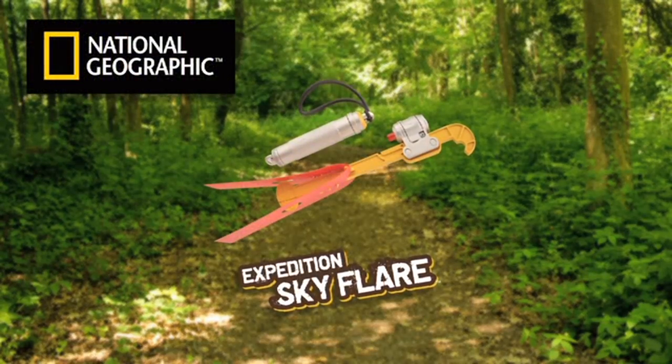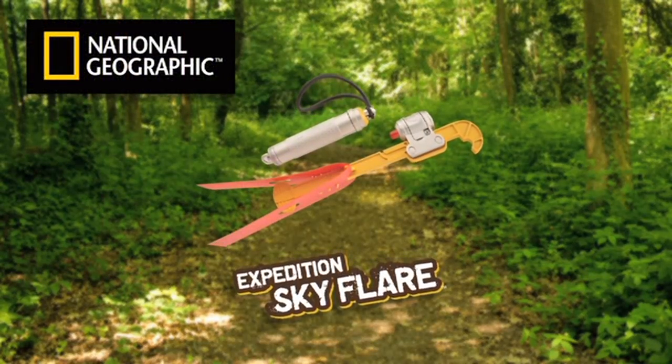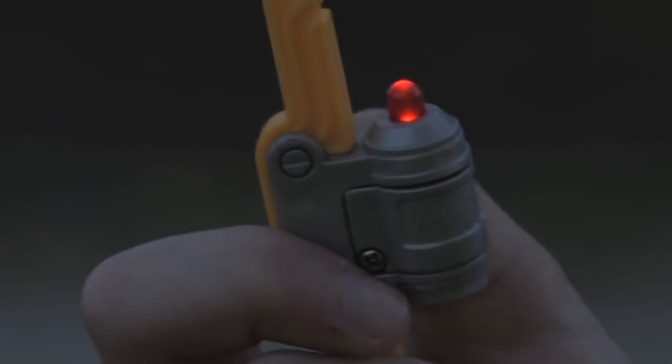The Expedition Sky Flare allows you to signal your fellow explorers. Initiate the launch — pull back, then release with a flick of the wrist.